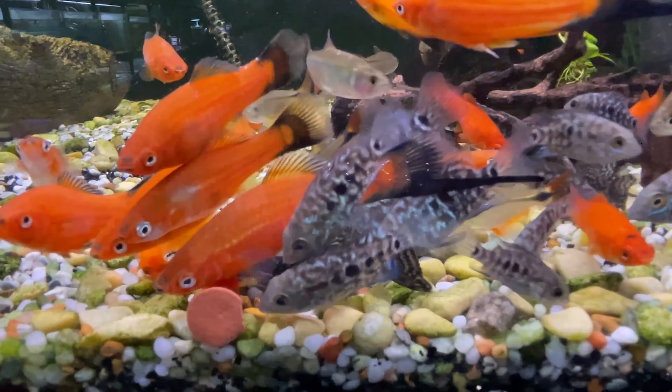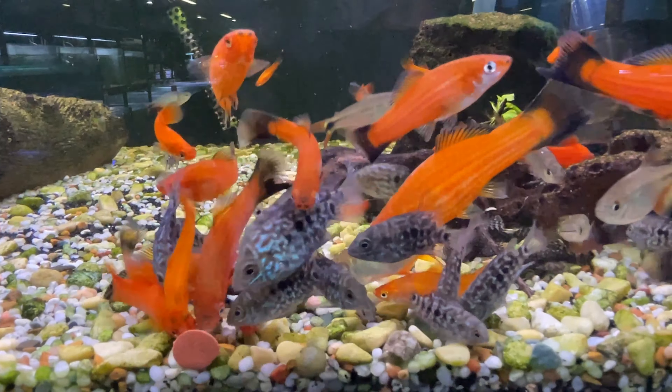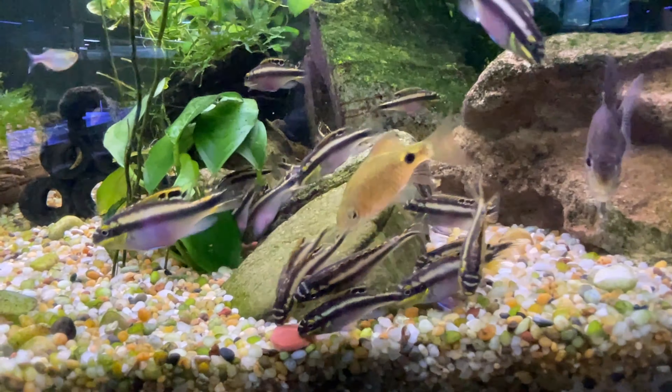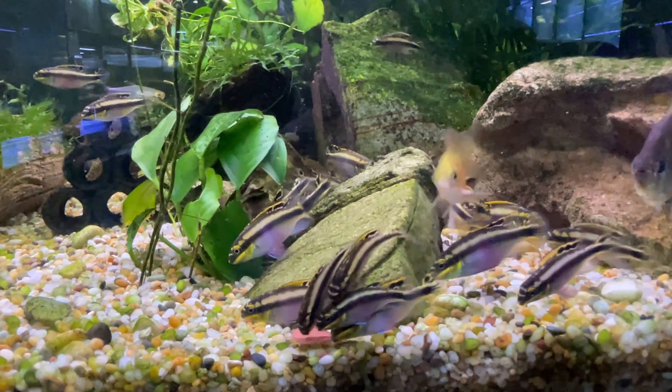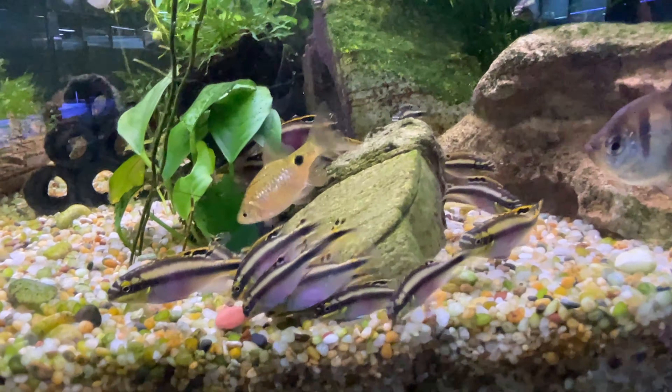The little sucker fish is hovering at the bottom — he's fighting for his wafer, he'll get the wafer. We'll feed them a little bit later. And you may ask yourself why I keep saying everything is really, really nice. It's simply because they are really, really nice.